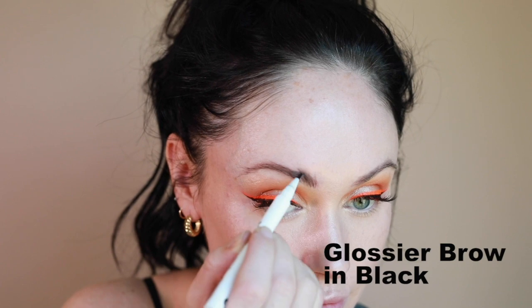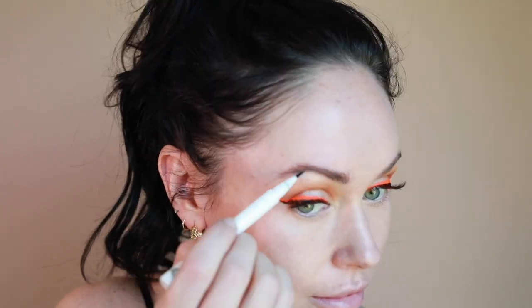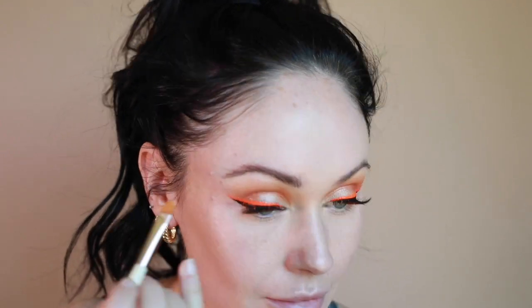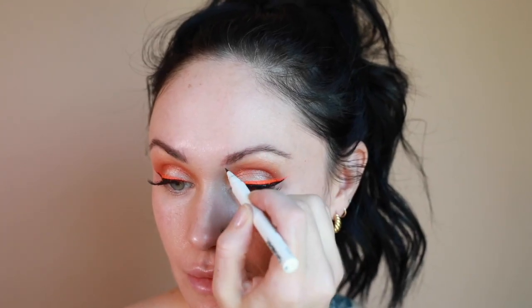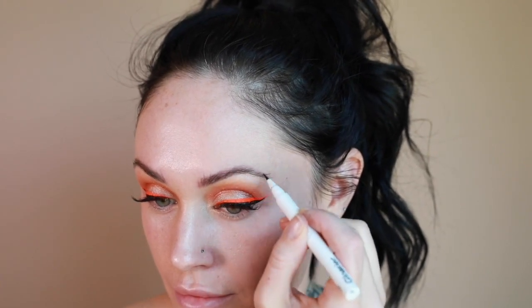Now I'm starting to shape my brows using the Brow Flick from Glossier in the shade Black. My particular marker has been used a little bit so it's not as stark, but I like that it creates what look like little hair strokes, making it feel more natural.